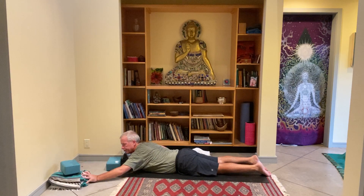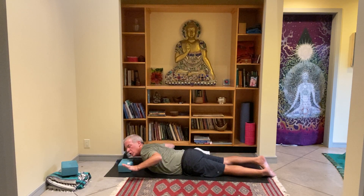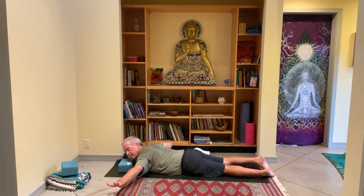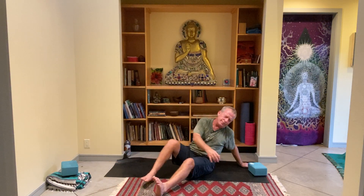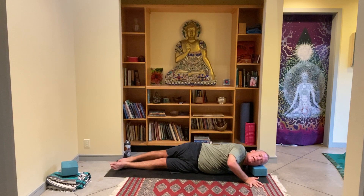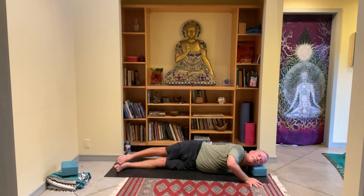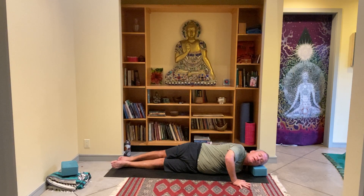Now since no one threw their prop at the camera, bring that block or blanket back underneath your head. Bring your left arm out to the side — once again lining up the base of your thumb with the eyebrows. Turn the eyes over to the right side. As the eyes turn to the right, slowly begin to roll up onto your left hip. Just check in first — maybe move the hips back a little, maybe forward, maybe walk your left fingers back. As you find that even breath, maybe you bend the right knee and bring the foot to the ground.